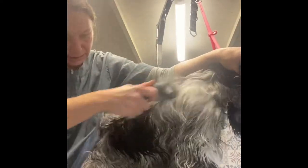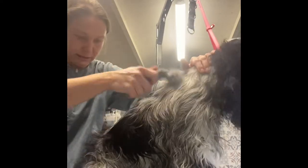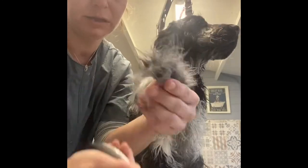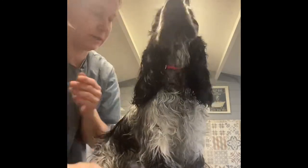It really grips well and where the coat is damp — he's been towel dried — but I haven't used a blaster. Look how much we're getting out, it's so quick.